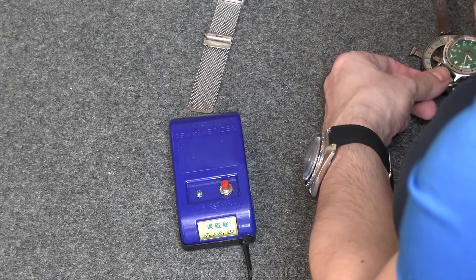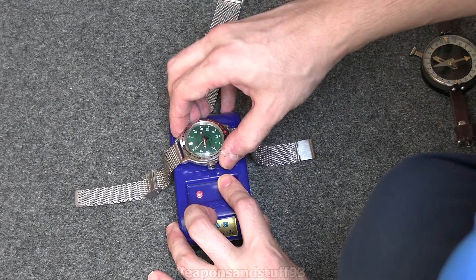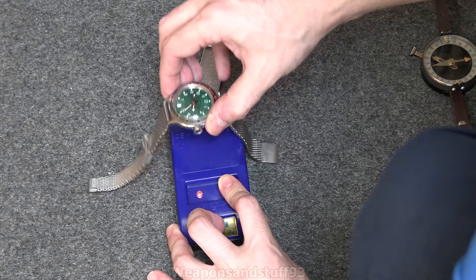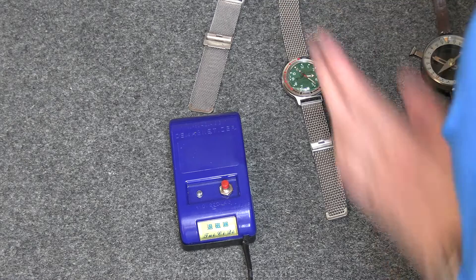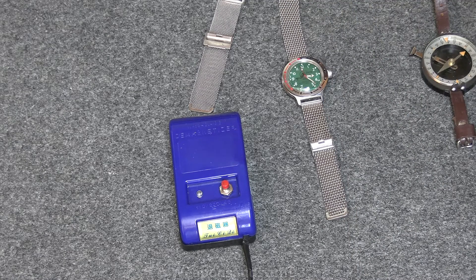The Vostoks magnetize a bit too — they're slightly magnetized as well — but these never seem to cause an issue. The Vostoks have got a really good anti-magnetic thing with them. Vostoks, as I've said before, are old Soviet dive watches — the Amphibias — but they're just very reliably made. Not the most accurate watches in the world, but you're not going to be able to break them.